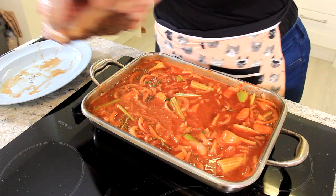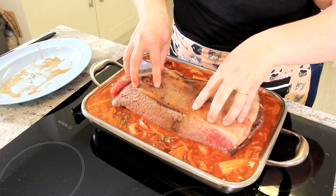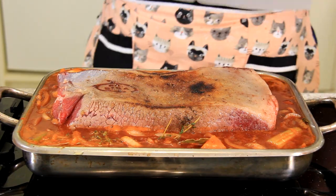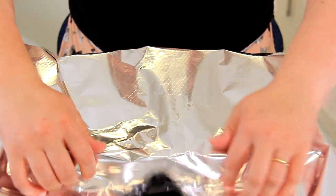Now it's time to nestle our brisket back into our braising liquid. We're going to cover it with a layer of parchment paper, and then tuck in all of the sides with aluminum foil, then into the oven for four hours at 350 degrees Fahrenheit or 180 degrees Celsius.